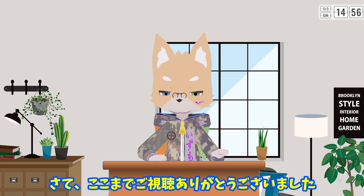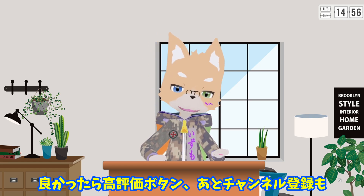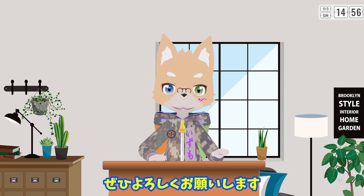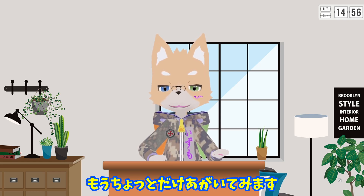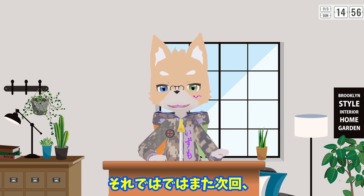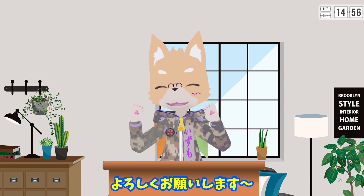さて、ここまでご視聴ありがとうございました。よかったら、高評価ボタン、チャンネル登録もぜひよろしくお願いします。次週はどうしましょうかね。アクリル板にアイロンプリント、もうちょっとだけ試してみます。ダメなら、また何かネタを探します。それではまた次回。よろしくお願いします。またね。